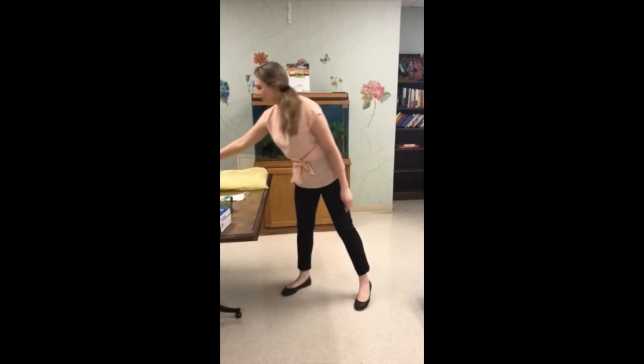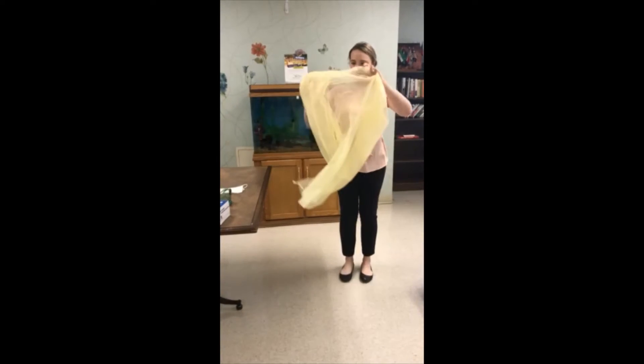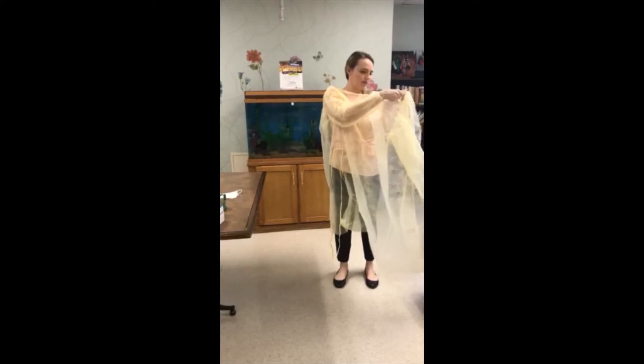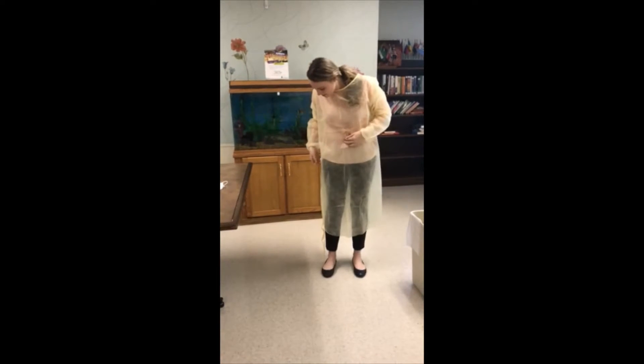First, don your gown. Fully cover the torso from neck to knees, arms to end of wrists, and wrap around the back. Fasten in back of neck and waist.